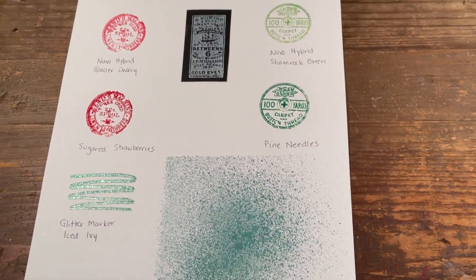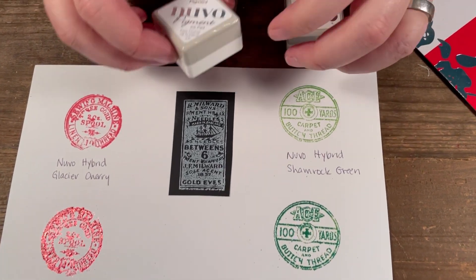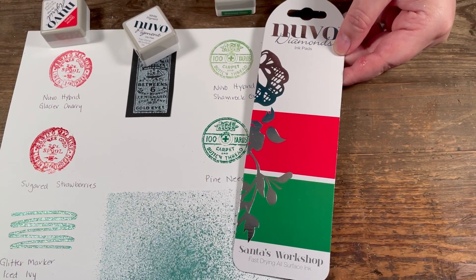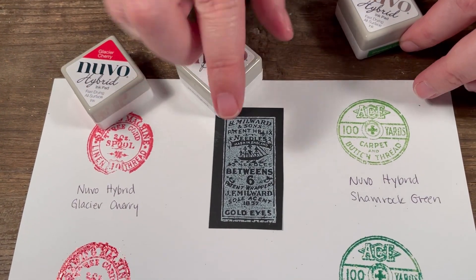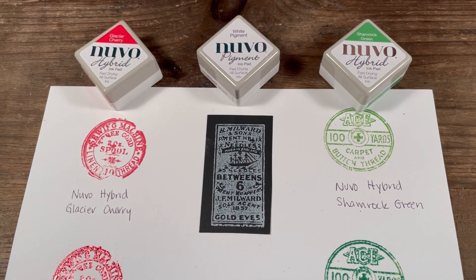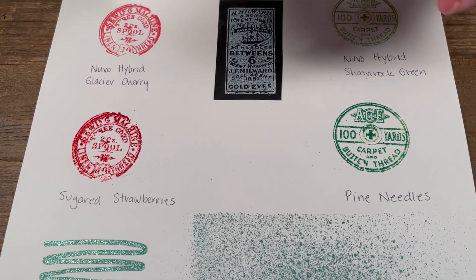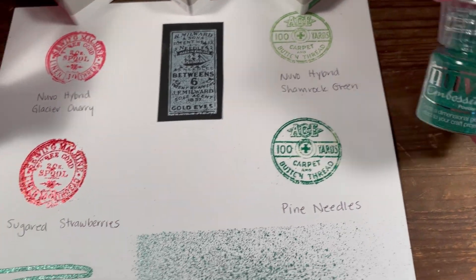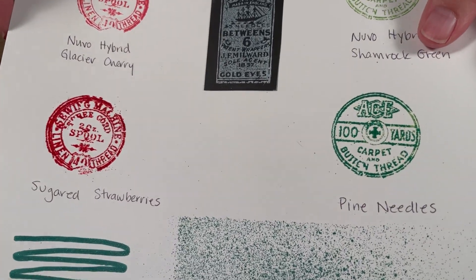Now we'll move into the inks. These three inks come in a little set — the Santa's Workshop set. You get Glacier Cherry, a white pigment ink (stamped on black so you can see what it looks like), and Shamrock Green. Those are the inks. There are also two embossing powders: Sugared Strawberries and Pine Needles, and they have a glitter to them as well.